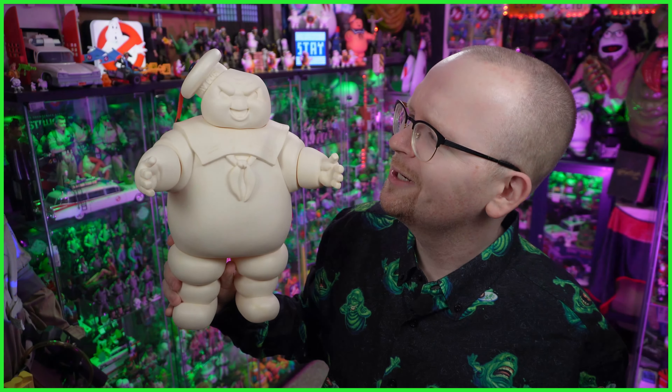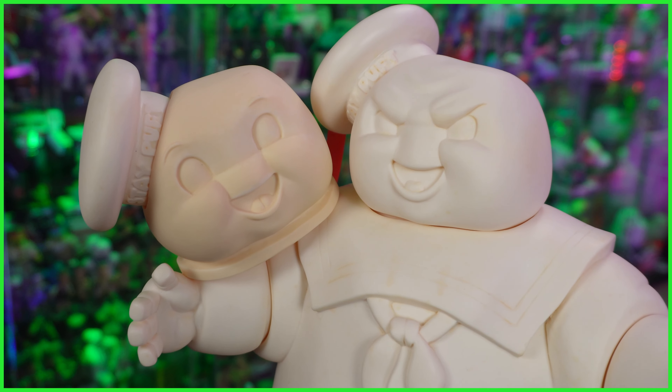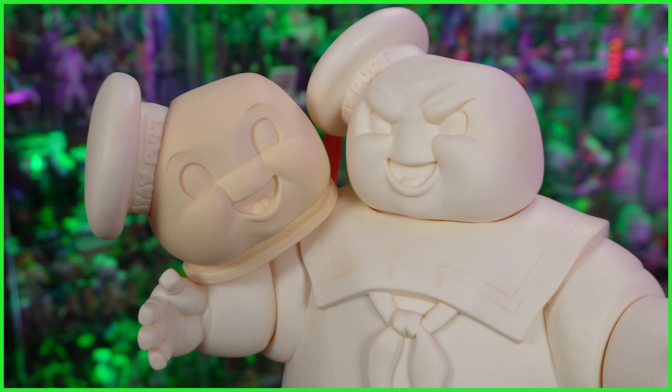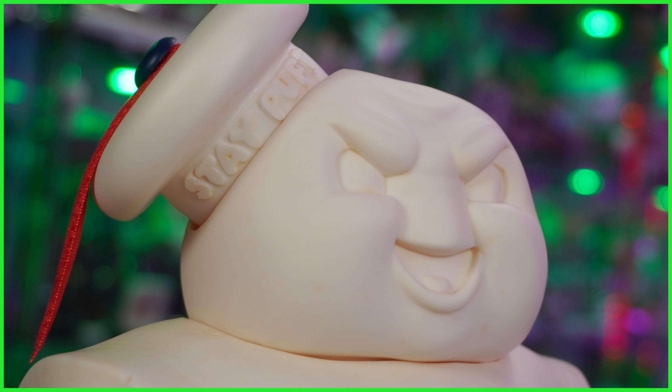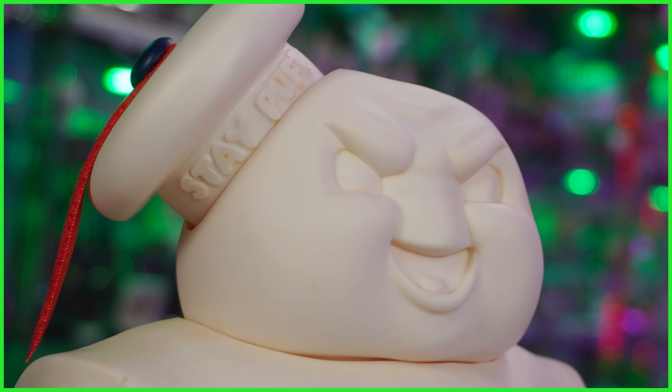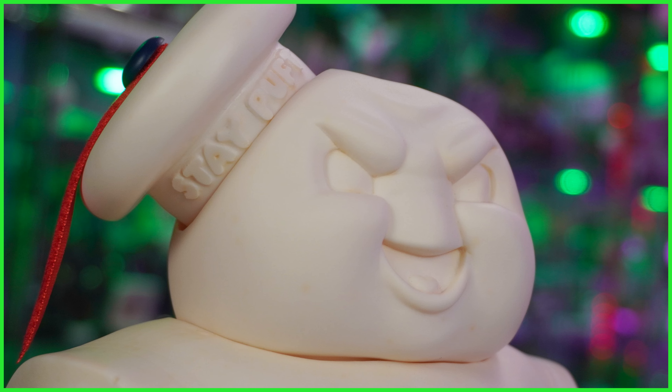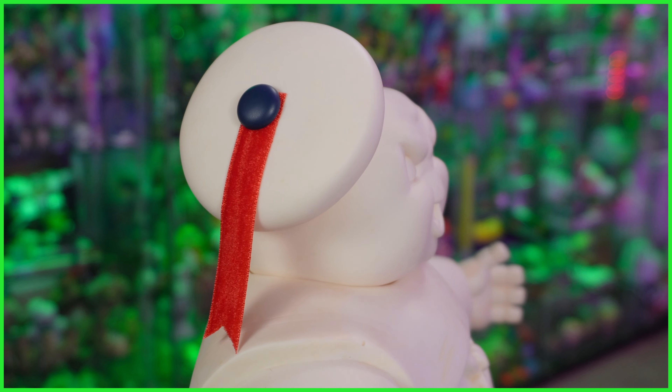Just look at that angry, adorable little face. And speaking of the face, Sakuda actually included an alternate head, so you could either choose to have your Stay Puft happy or angry. Going back to some of the detail work, Stay Puft has his sailor's garb on and his hat on top of his head. I love the fact that the Stay Puft branding is actually sculpted. You also find there is the blue detail and also the red ribbon in the hat.